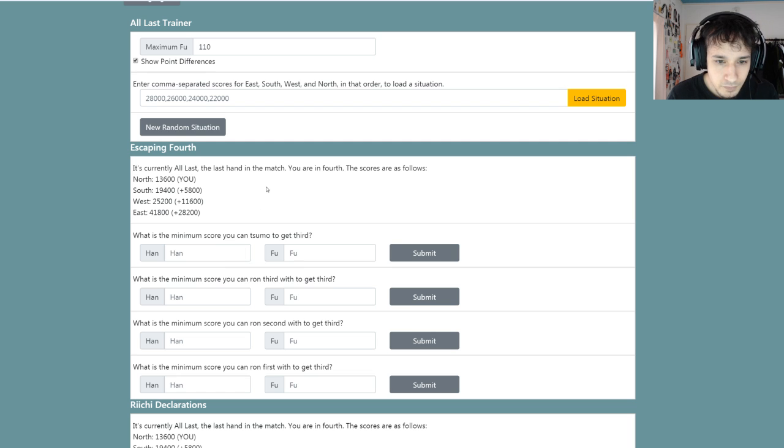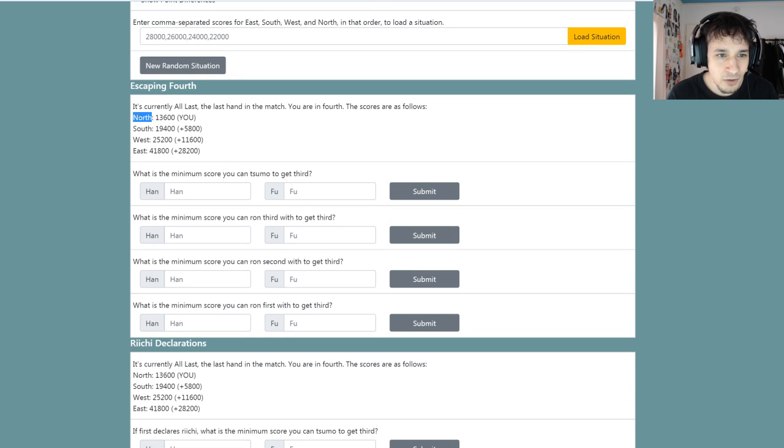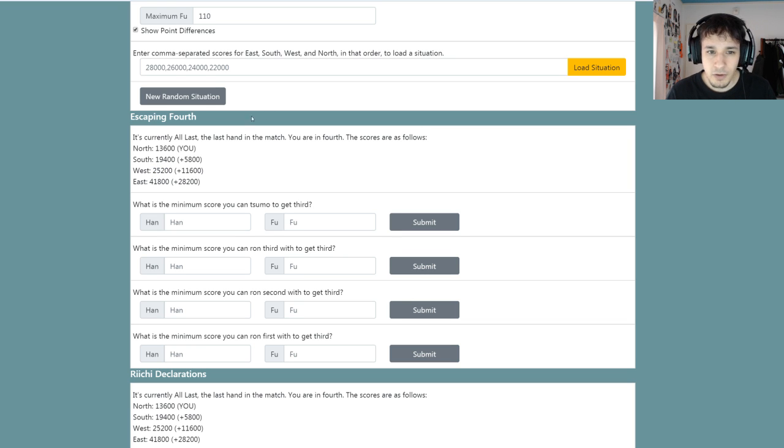Let's do this real quick. What is the minimum score I can sumo to get third? We are currently North. Dealer is right here in first. This person is in third and this person is in second. There's currently a bug on this where if you calculate ties it does it incorrectly. Normally, because this is oras and we're playing Tenho rules, south will win all tiebreakers, followed by west, followed by north, followed by east. So in the case of me being North, I cannot tie with South and West.